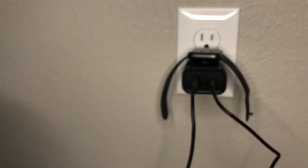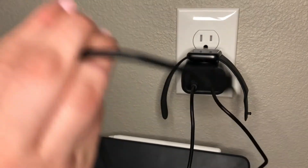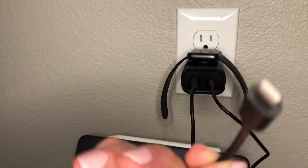The lightning bolt shows it's charging, so you can have that device on there. Maybe you want to plug in your phone or anything else — this part right here is compatible with the Type-C charger.